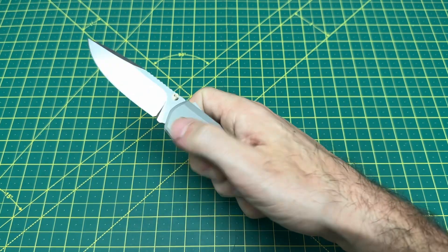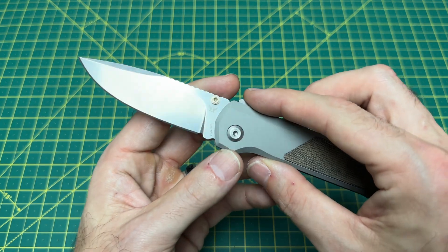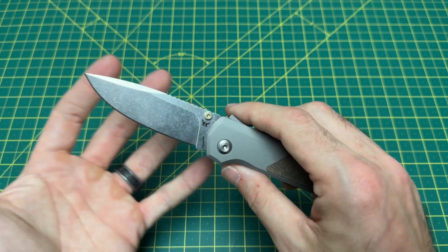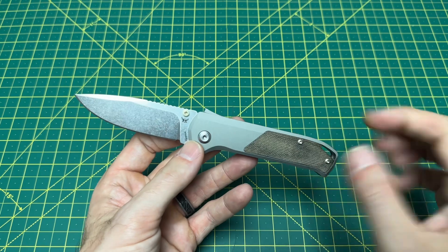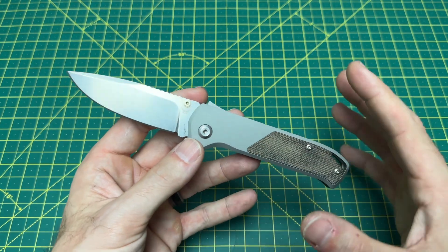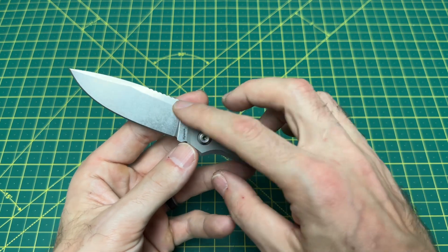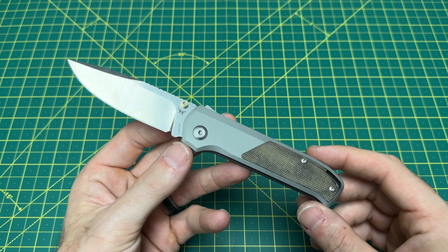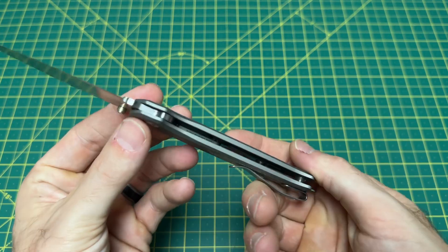The blade is looking at 21 thousandths behind the edge, which is just fine for anything EDC. Nice smooth edge — I didn't have any issues with this. It's a very nice classic drop point. If classic simplicity is your thing, this is a very nice setup. Thumb studs and the Demco Shark Lock for deployment works just fine, and the handle is very, very nice — very smooth.